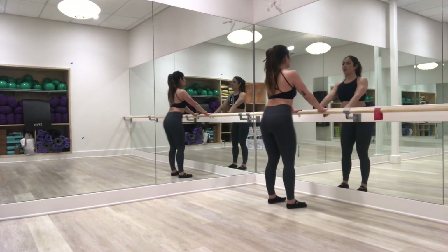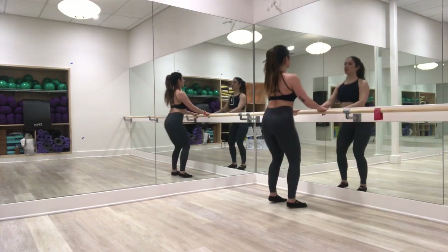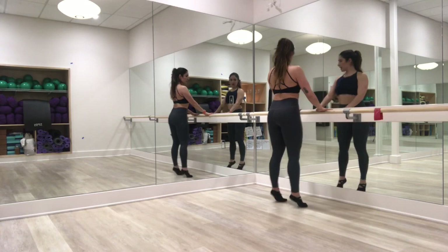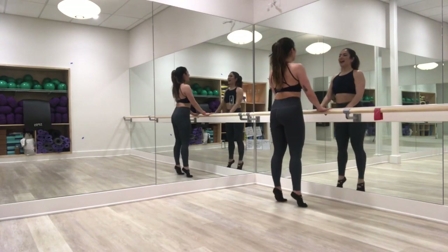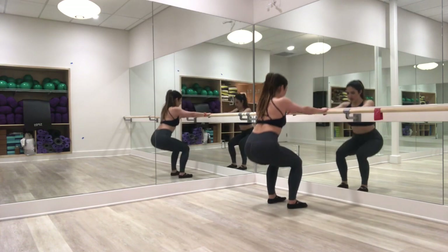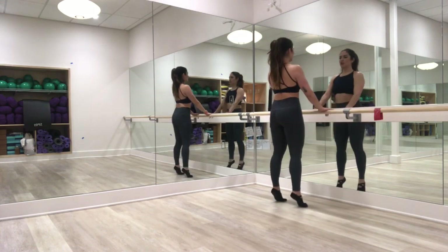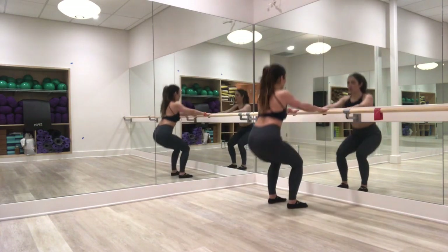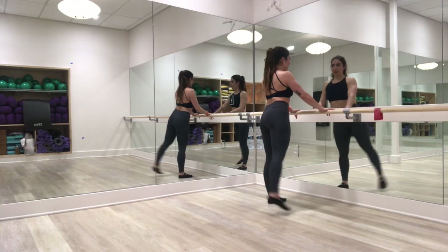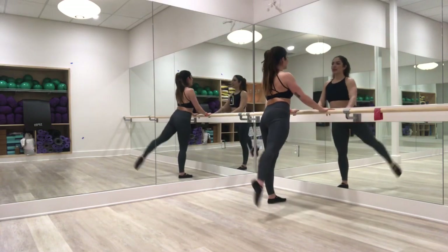Lift up, lower down. Shoulders stay relaxed. Lower, up, lower. Relevé high. Lower, four, three. Right leg's going to get some action. Two, one. Right here — squat down, lift that right leg back. Squat, lift, squat, lift. So it's just a little lift, engaging through that glute medius, lifting that leg straight back. Not arching the back. We got four, three, two, one.